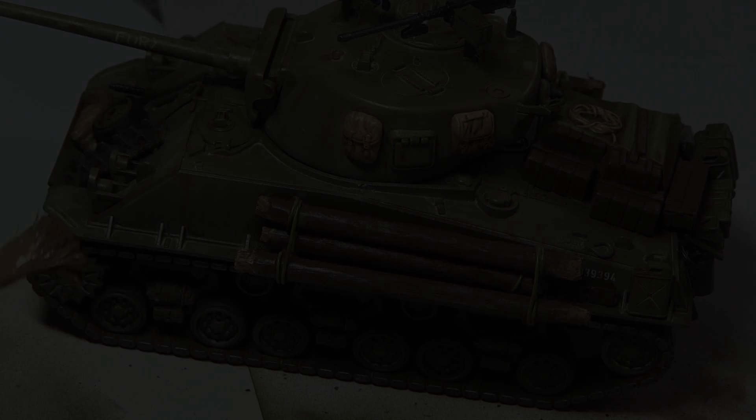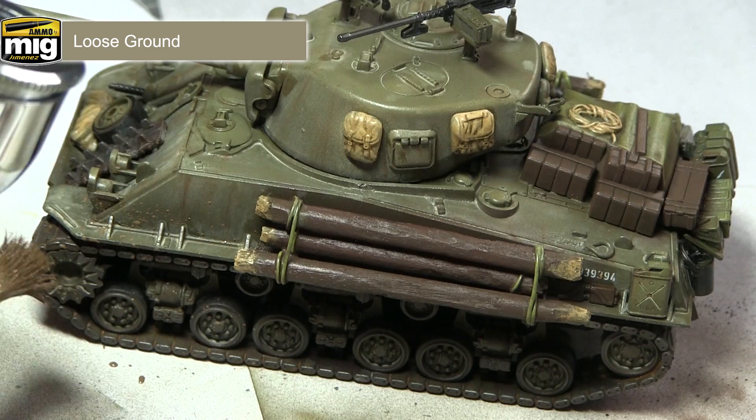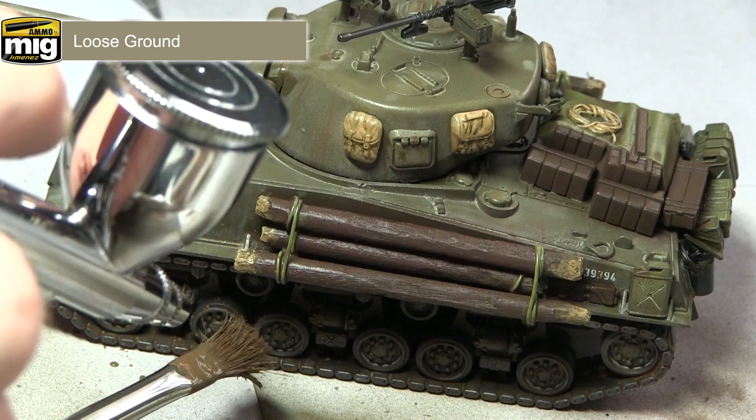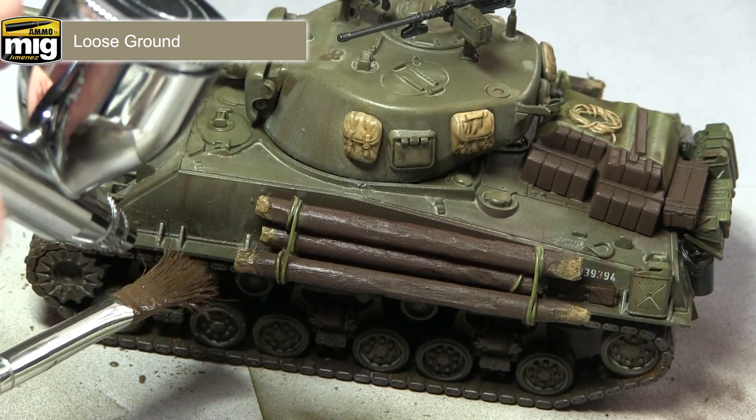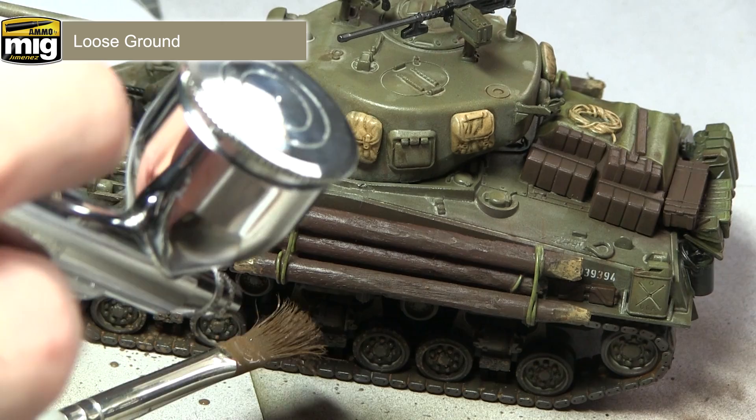In this step we're going to be applying some mud to our tank using the loose ground splashes paint. I'd recommend gluing back the track sections onto the hull before you start, as this will give a much more realistic effect when doing the splashes. The technique I'm using is a combination of a paintbrush loaded with the loose ground and an airbrush with no paint in it — as the air flows over the bristles it creates splatters of mud against the sides of the tank. Simply repeat this across the entirety of the tracks and also on the back and front of the tank.